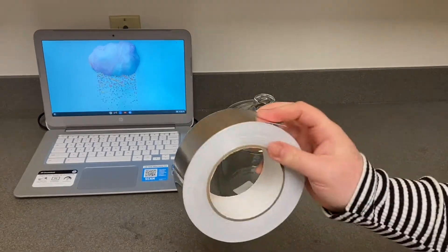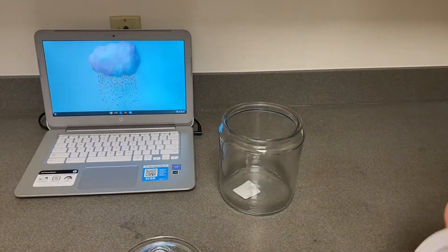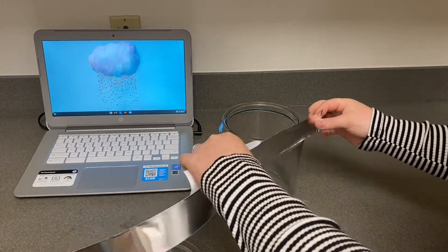The first thing we're going to do is take our cookie jar and cover the top rim and the lid in foil.